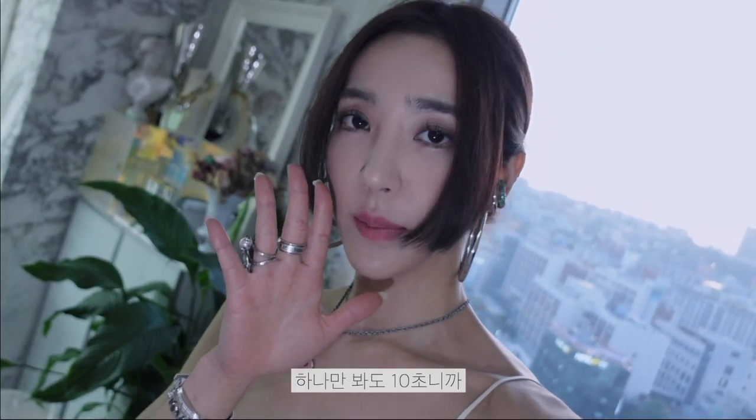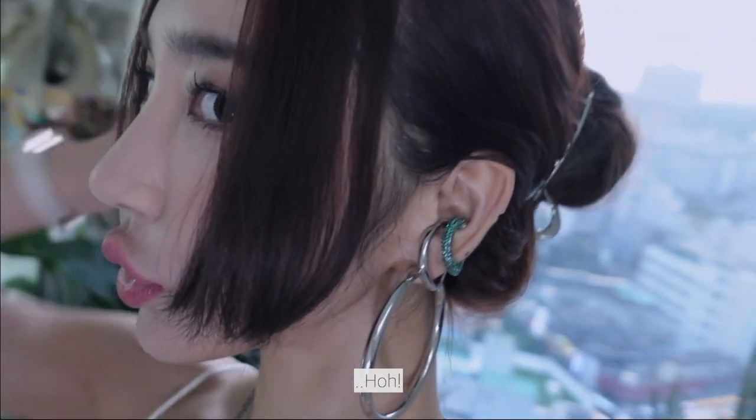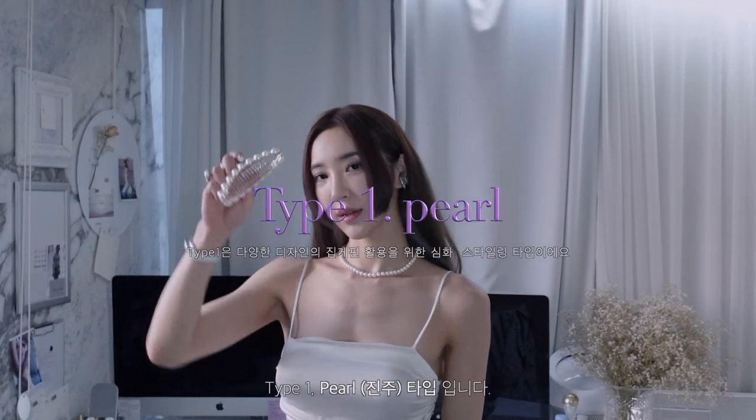All the time, 20 seconds. One time, 10 seconds. All the time, 10 seconds. The first time, 10 seconds. Hi Vivian. You guys have a lot of questions — 20 seconds, 10 seconds. Type 1, Pearl type.